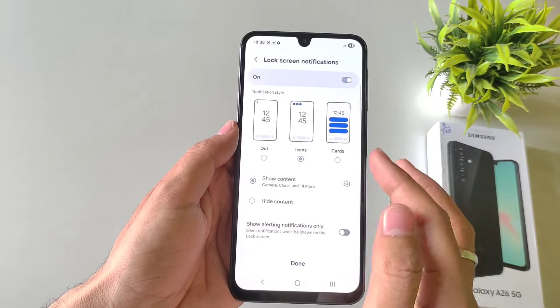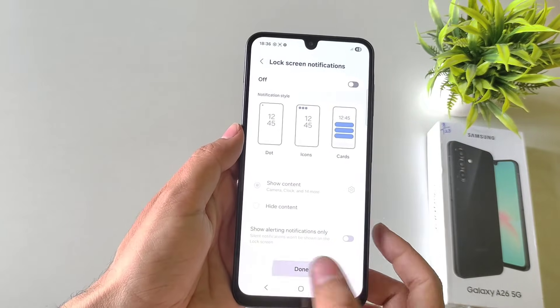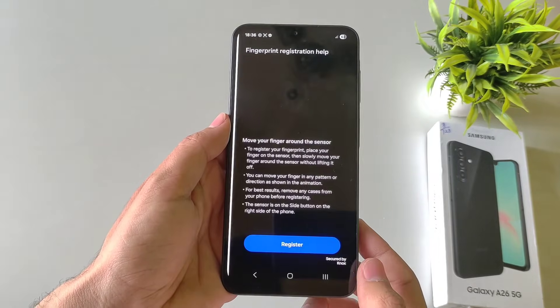It will ask you how you want to show your notifications. I am disabling all my notifications from the locked screen and then click on Done. Click on Continue and then click on Continue again.